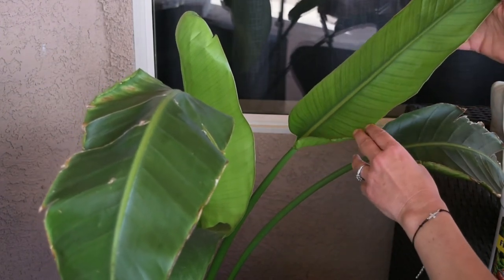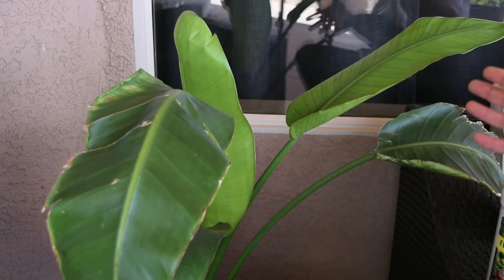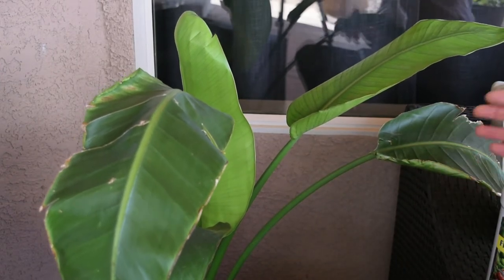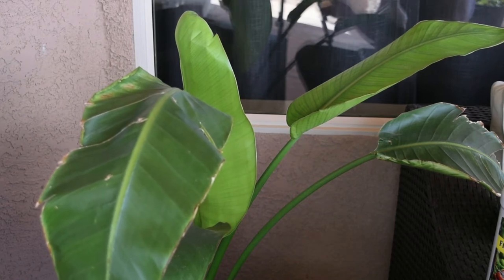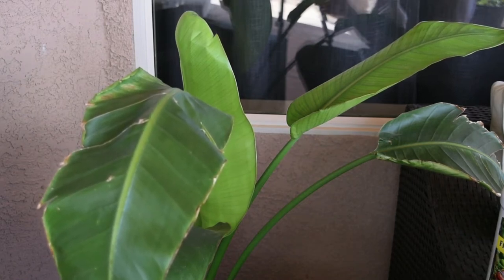Anyway, I don't pay much attention to plants like this unless I can eat them. I don't pay much attention to them.